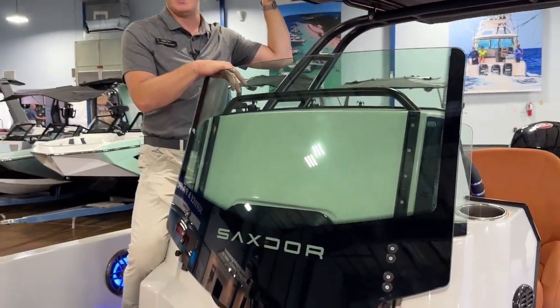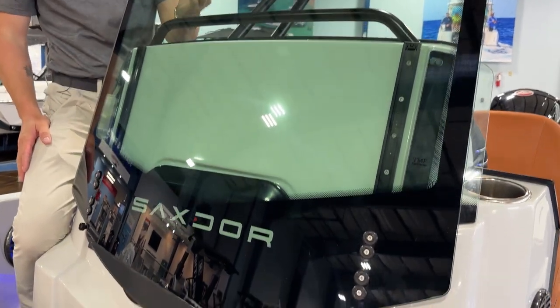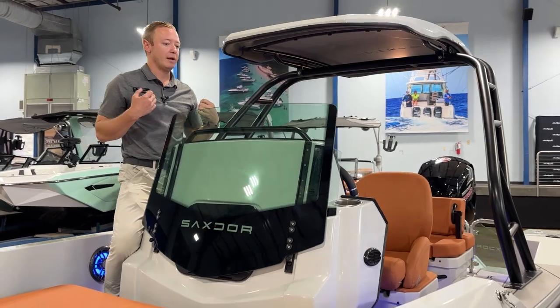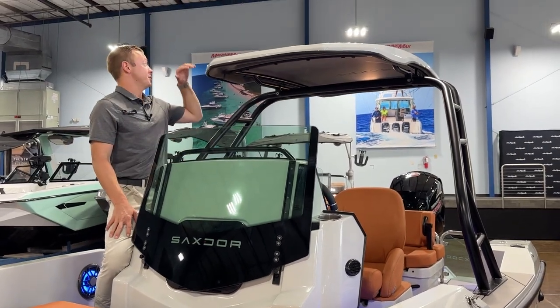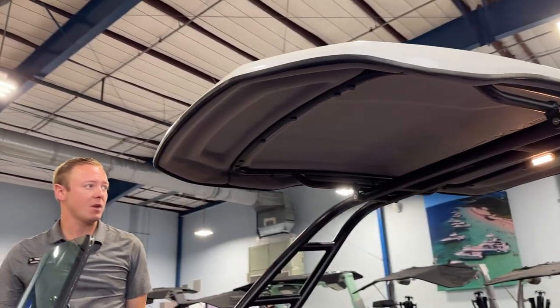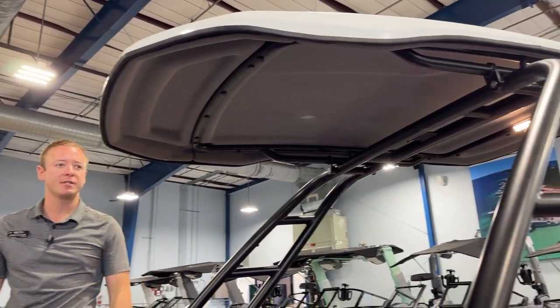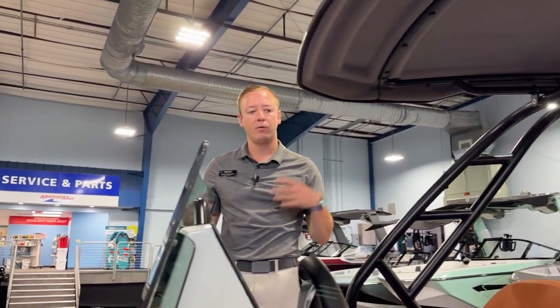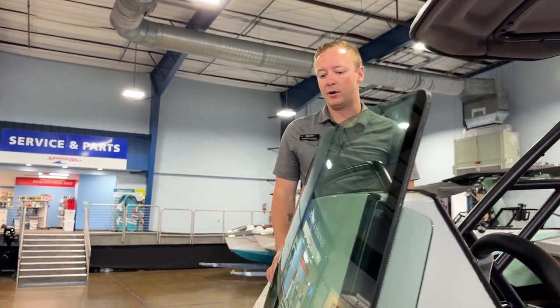Here we have our windshield — it is in the down position. When this is fully up it does create a nice blocker for the wind and the rain if you're in it. As you can see we equipped our boat here with a hard top. It has some very aggressive styling, keeping those lines that you see down on the boat and really bringing it up and giving it an aggressive look.